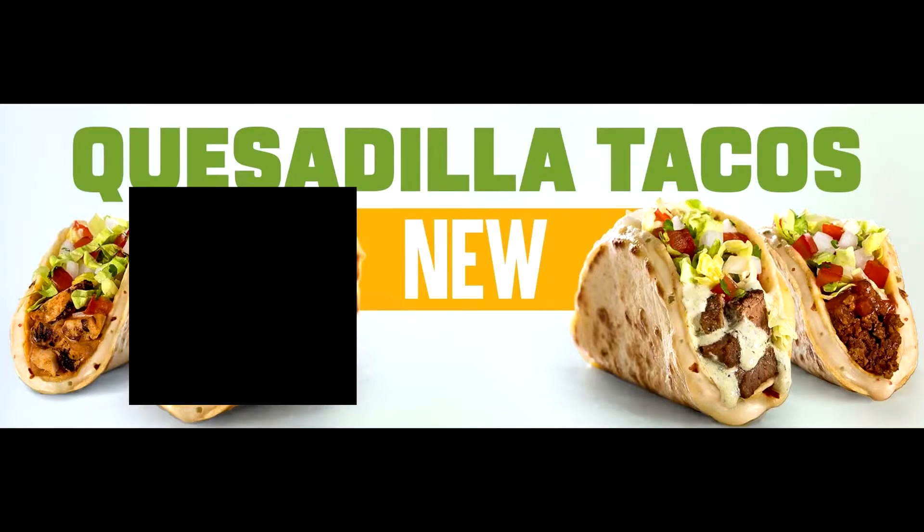What I'm about to eat on camera is known as the quesadilla taco. The quesadilla taco is basically a soft shell type of taco with two shells where there's pepper jack cheese in the middle, melted on the grill for about 35 seconds, and then it gets topped with your choice of protein — I got chicken, but you can get it in beef or steak.